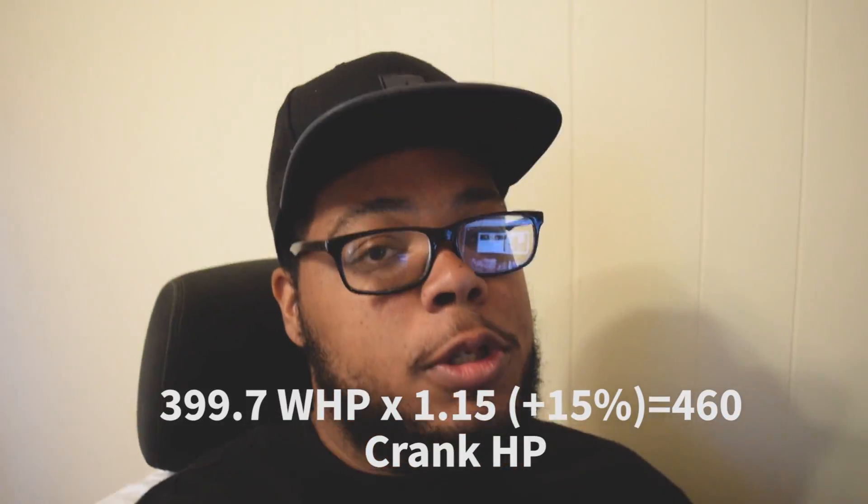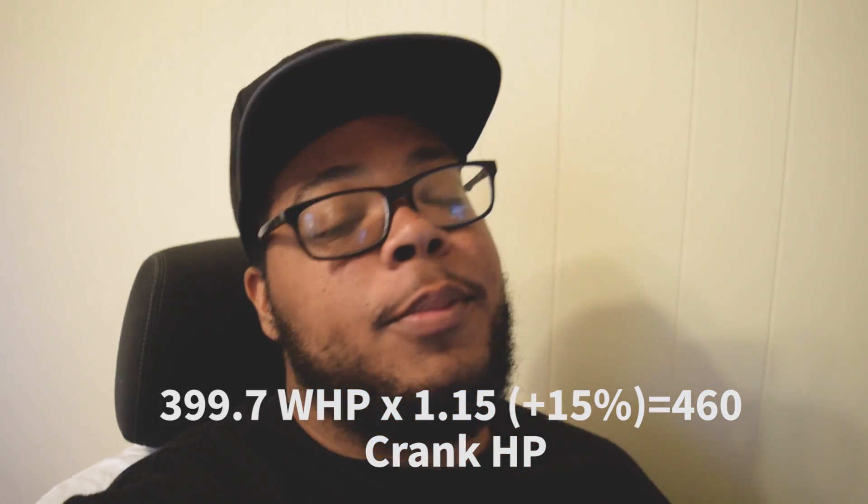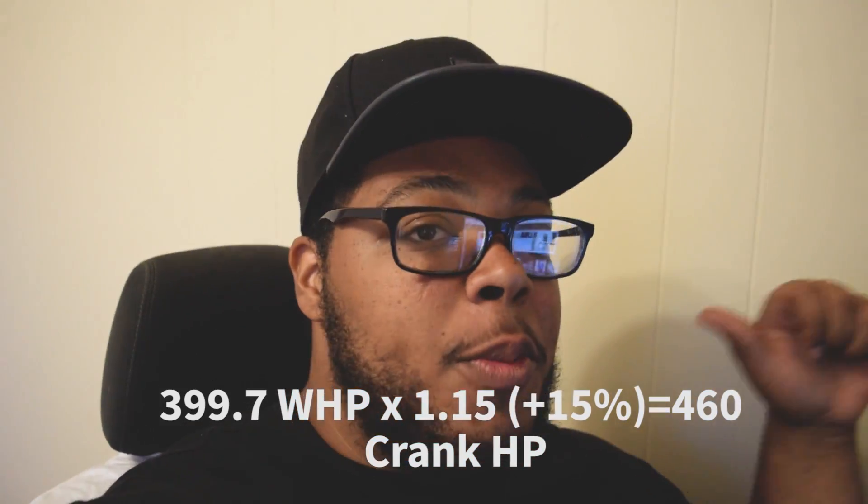As we can see, the Trans Am is actually making a good amount of power. The last run we did made 399.7 rear wheel horsepower, which is a huge jump from the stock 307 wheel horsepower we made last time we were on the dyno. At that point I had long tubes and a tune on the car and it made 307 wheel. It was also a pretty hot day out there.